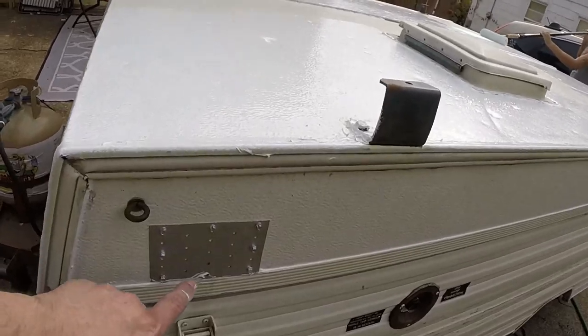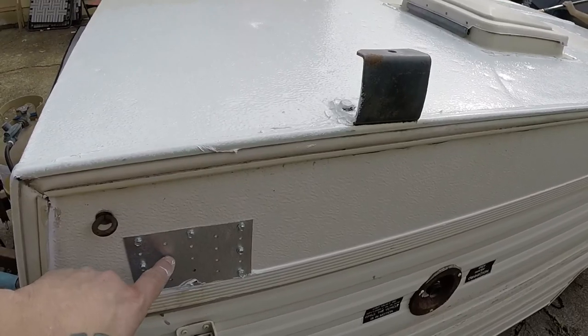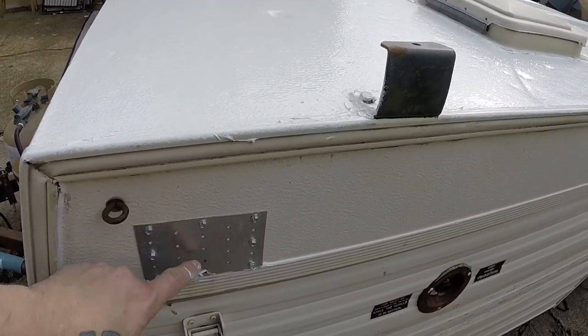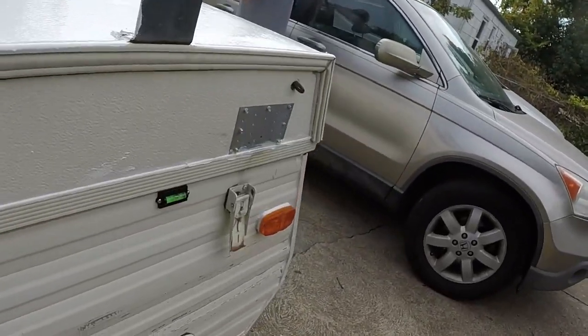We did get some work done on the camper. We had some areas with some minor roof rot, and it was traditionally where the brackets or clamps are to hold the roof down. So we got up in there and we did find quite a bit of roof rot. We're not really wanting to deal with that right now, and we can probably get about another three years left out of the canvas we have right now.